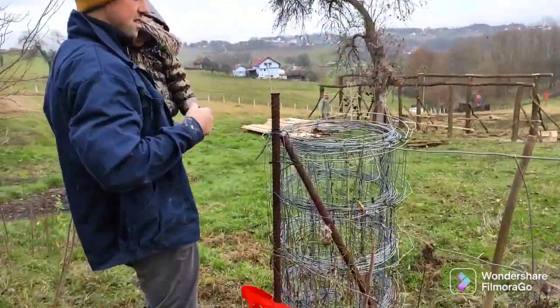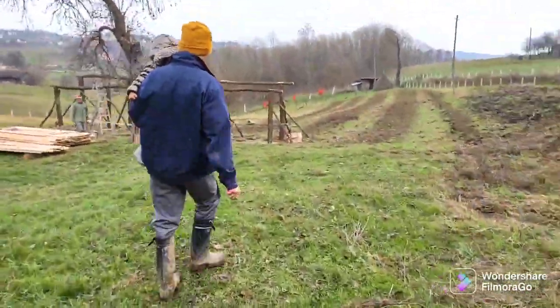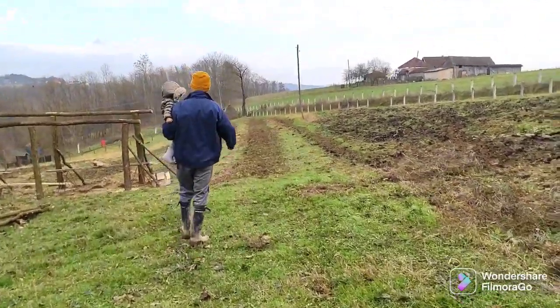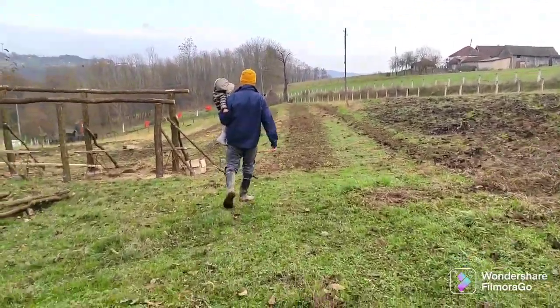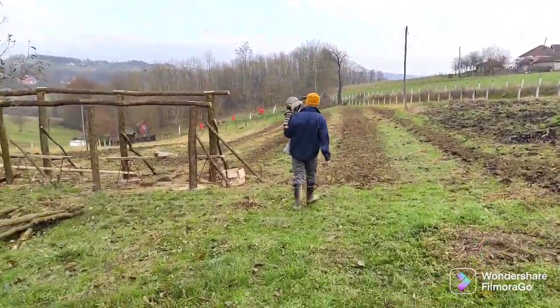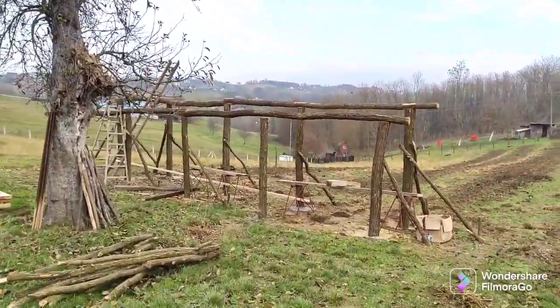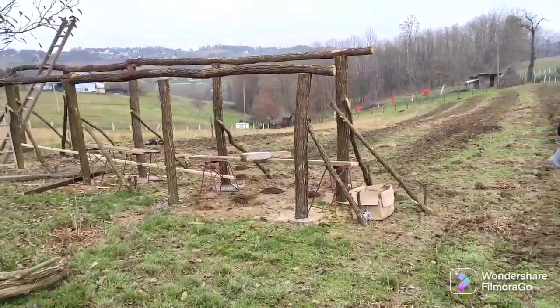And also the bee house. This is Daddy's bee house.